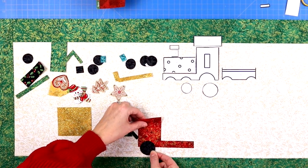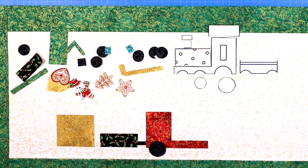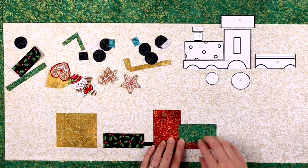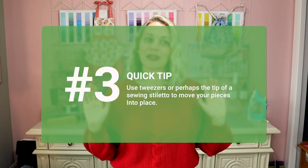Now that you have all those pieces neatly cut out, it's time to peel the paper backing off. But wait — don't do it until you know what that shape is, because if you used the numbering tip, you'll lose that number when you peel. I suggest laying all the pieces out where you plan to place them first. Then pick up each piece, peel off the paper, and lay it back in place. Quick tip number three: use a pair of tweezers for more precision when placing smaller or layered pieces.